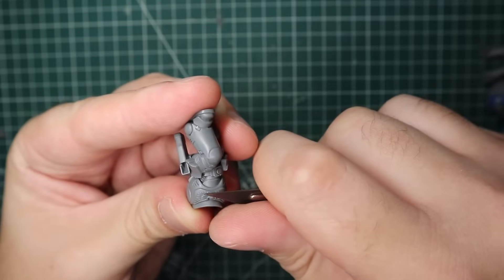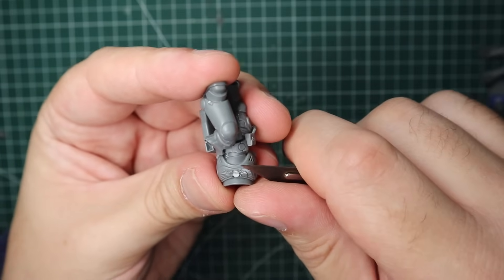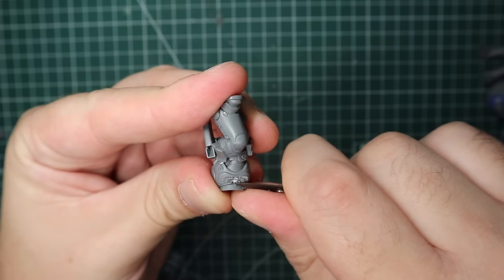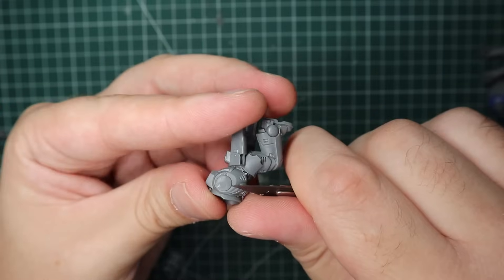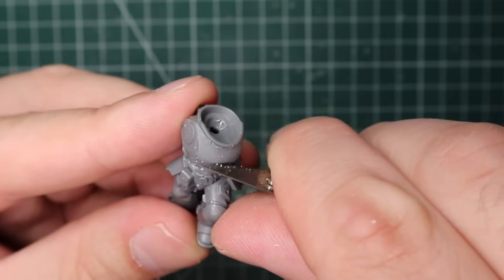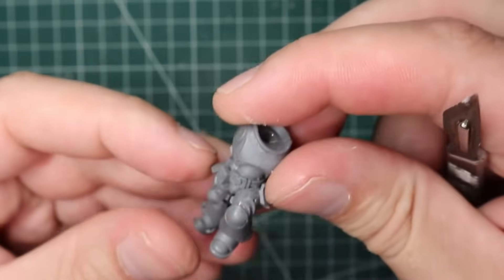On a similar note, I needed to get rid of the Aquila on his chest, so I take my hobby knife again and just slow and steady cut it away. You have to be quite gentle because if you nick that chest plating you're going to ruin the whole area. Once I get the majority of the plastic cut away, I slightly turn my hobby knife to an angle and use it to scrape and sand down the plastic to smooth it out a bit more.